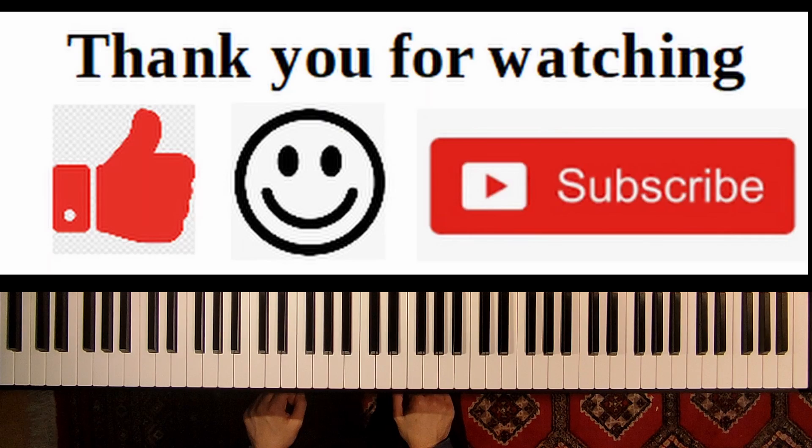So this was my tutorial and lesson on a piece called The Storm by Friedrich Burgmüller. If you liked this video, please give it a thumbs up and subscribe to my channel. Thank you very much.